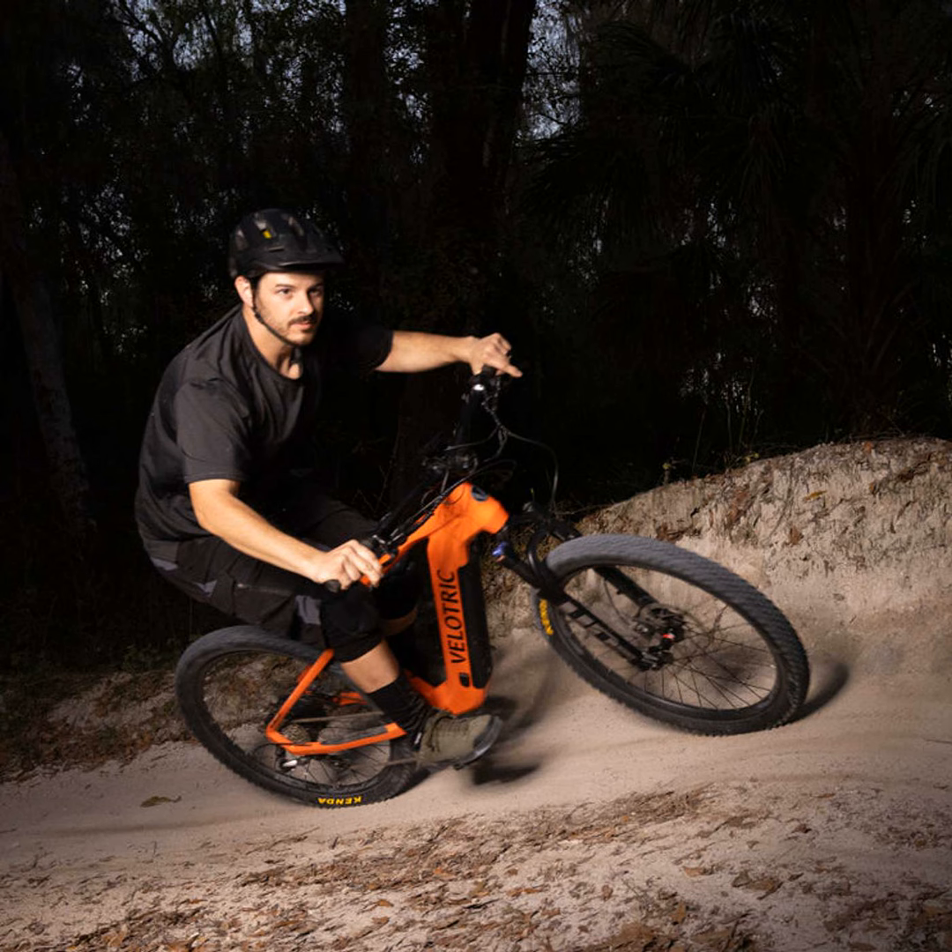The Summit 1 from Velatrix boasts a powerful 750 watt motor for blazing up hills with ease. With speeds up to 28 miles per hour, this beefy bike will have you covering more terrain in no time. Its 120mm suspension and ergonomic design also means long rides are comfy rides.